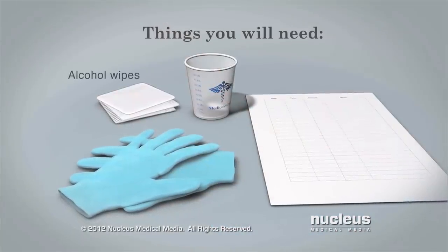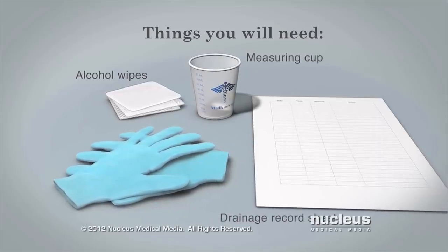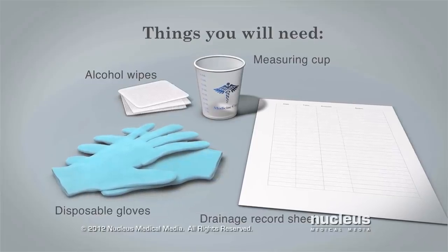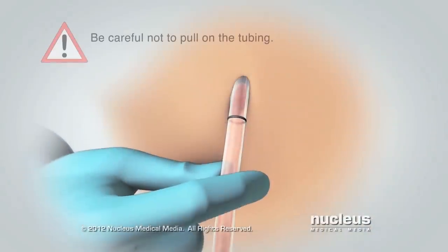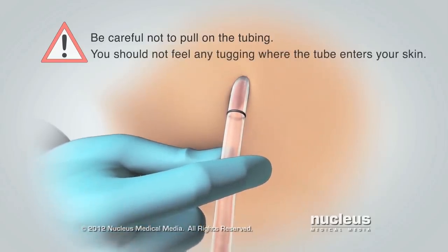You will need alcohol wipes, a measuring cup, and a drainage record sheet. Be sure to wear disposable gloves if your health care provider says you should. Be careful not to pull on the tubing — you should not feel any tugging where the tube enters your skin.